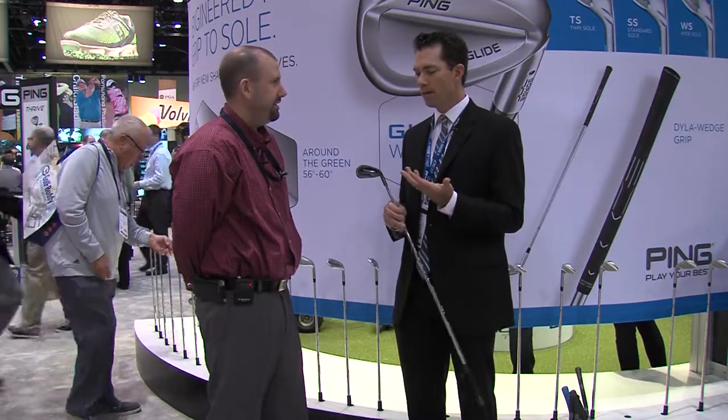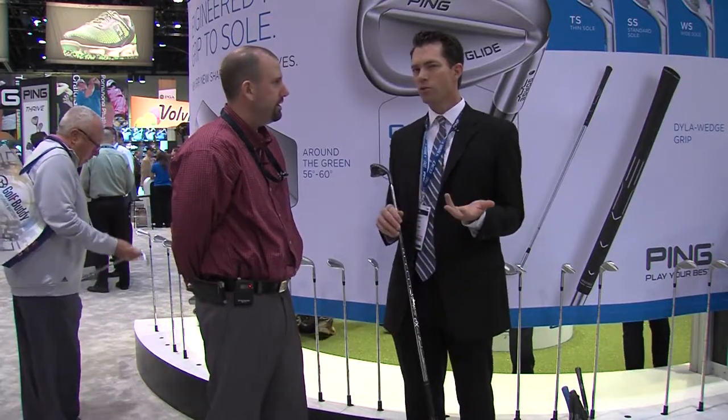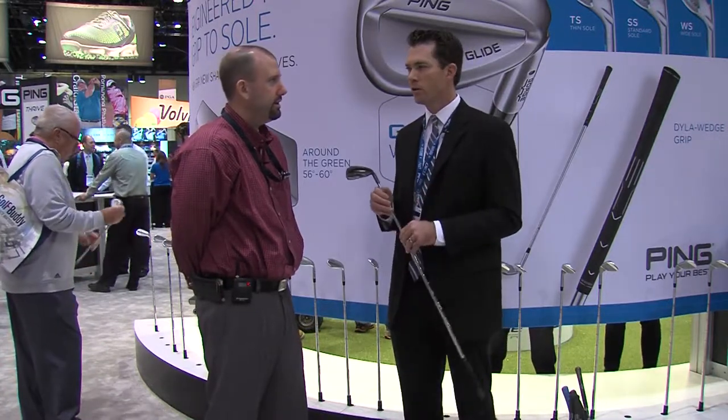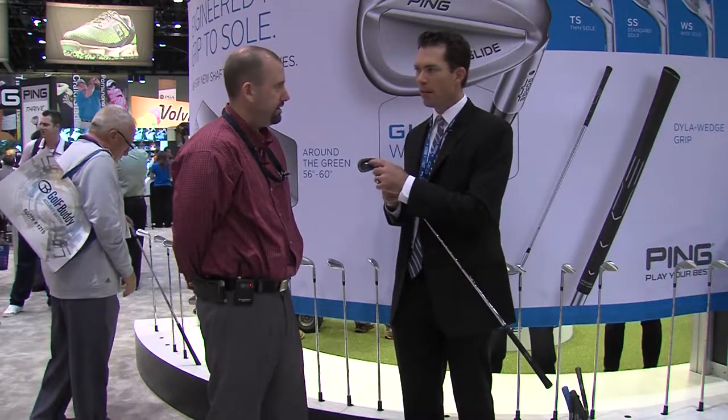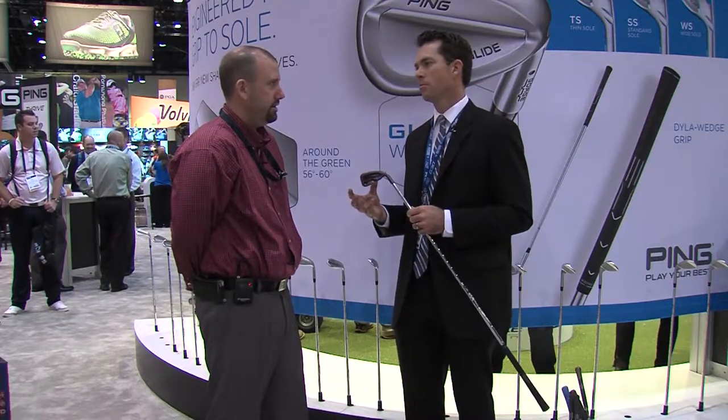We have a huge cavity design, a big undercut cavity. The other challenge with irons is we can do all that, but they might not feel very good — and people still want their irons to feel nice. So we put a lot of science, research, and engineering into it. We have a thermoplastic elastomer — that's a fancy word — but what it does is it makes our G30 iron, a big cavity workhorse iron, feel amazing at the same time.